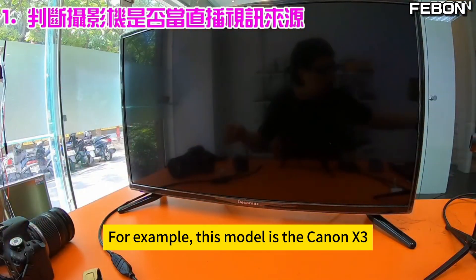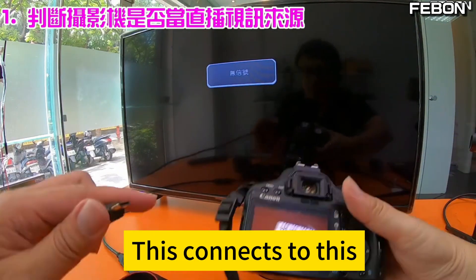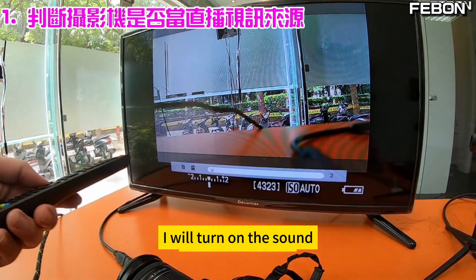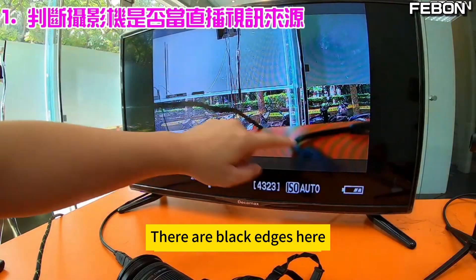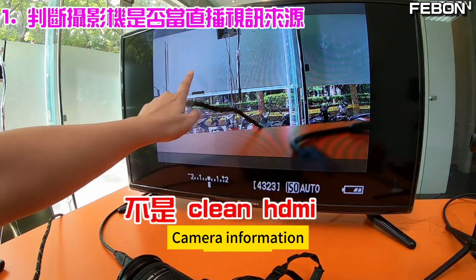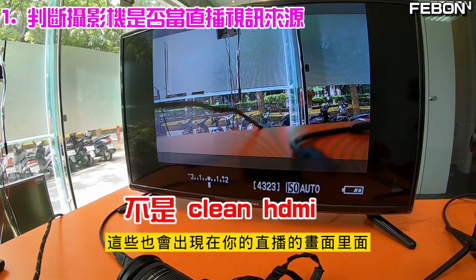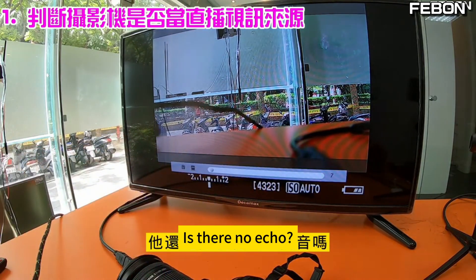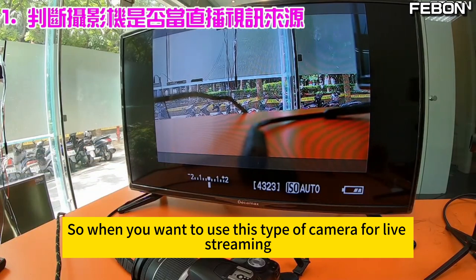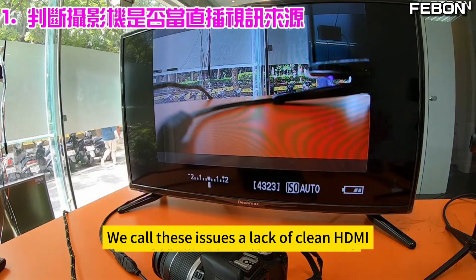Let's test another model — for example, this is the Canon X3. This is its HDMI output; connect it to the TV. You will notice three things: there are black edges here, and when you go live there will be black edges too. Second, you see camera information — ISO, auto, battery symbol — these will also appear in your live stream. Third, when I turn on the sound, is there no echo? No echo means this camera does not have audio recording capability, so it can't capture audio for live streaming.